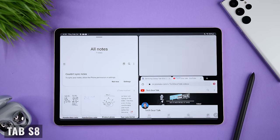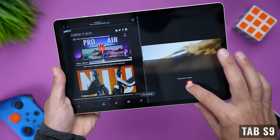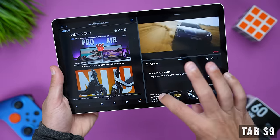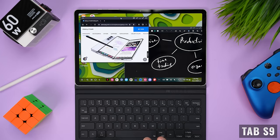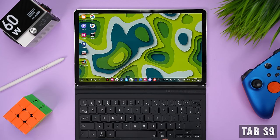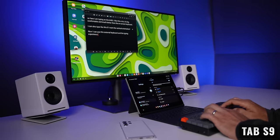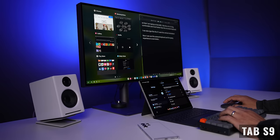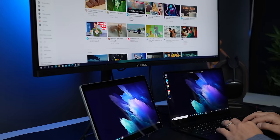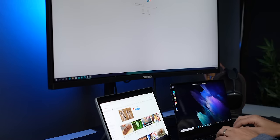Both tablets run Android 13 and the latest One UI, so you're getting all the latest features like three tiled apps, pop-up windows, and of course DeX, which essentially reboots the tablet and gives you an operating system similar to a desktop — with a taskbar, desktop icons, multiple windows, snap windows, and the ability to use a keyboard case to transform your tablet into more of a laptop replacement. You can also connect an external display, keyboard, and mouse to run a capable dual-display setup. Another great option is to use either tablet as an additional display for your laptop or desktop with Samsung's Second Screen, which is a super handy feature when you travel.